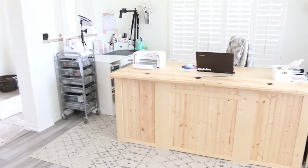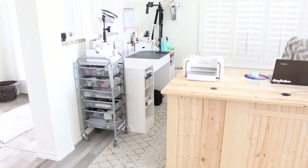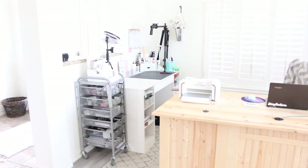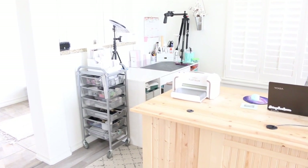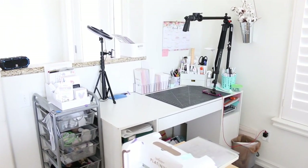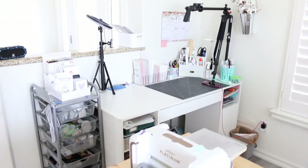My main crafting surface is over in this corner here. I have a white craft desk with storage inside — shelves on the sides and a drawer that pulls out underneath. I have it set up with my lighting and tripod right next to these windows, so when I'm doing videos I can open those windows and get some good light. I also have a ring light and another lamp over there that's really bright for when I can't film during the day.